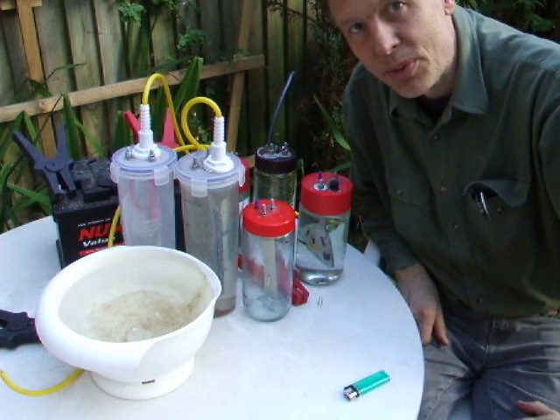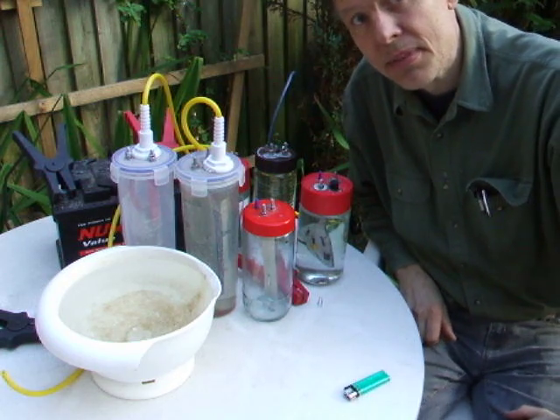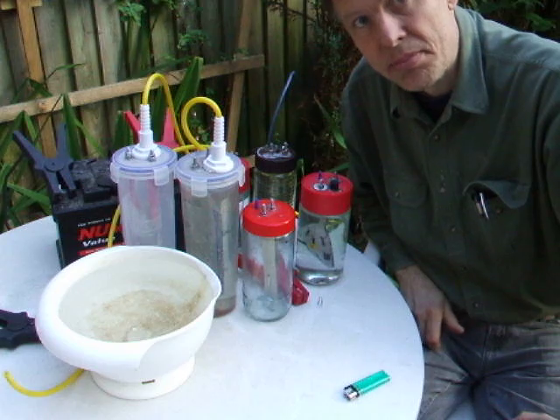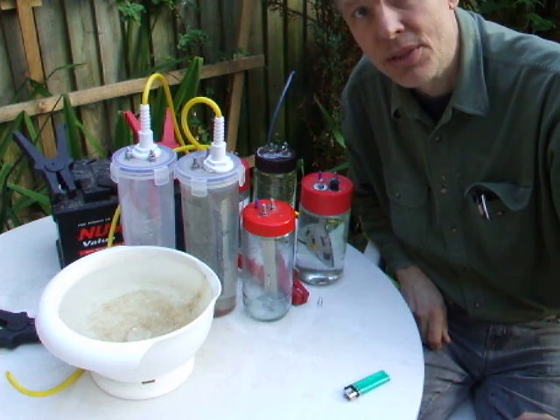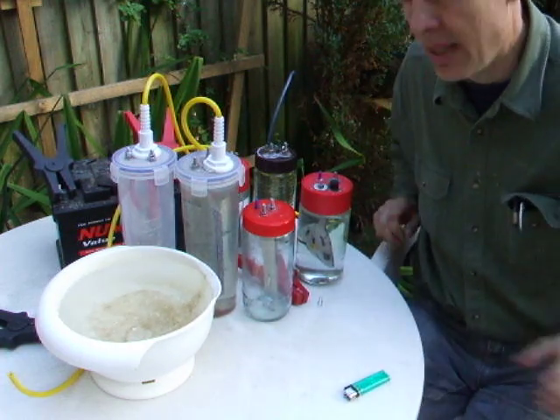Hello everyone, welcome to Mileage Booster. I'm going to show you some different units I've made, basically that they work and that they're not too hard to make, and that you can do it also.